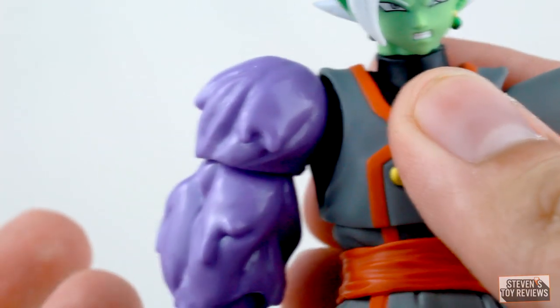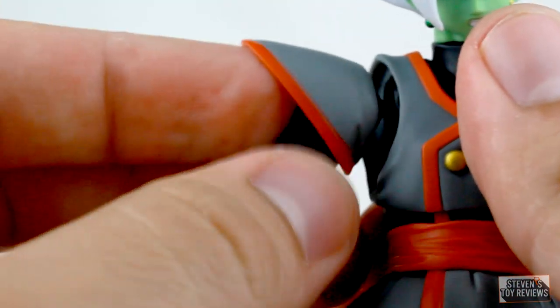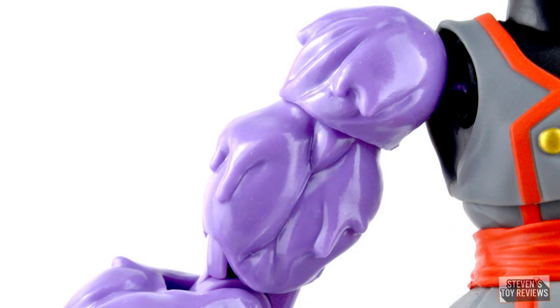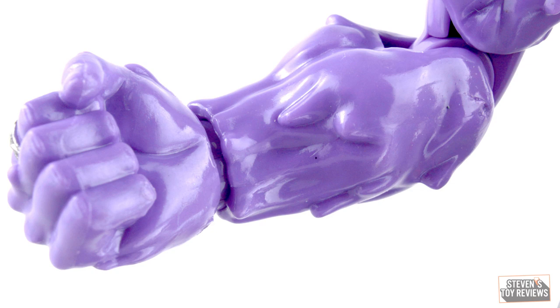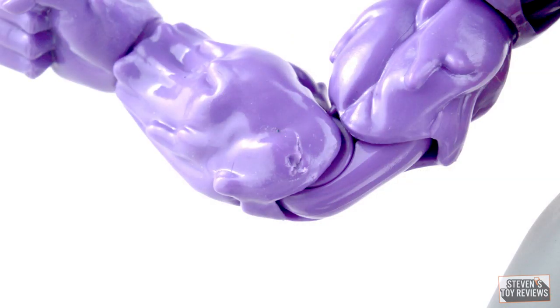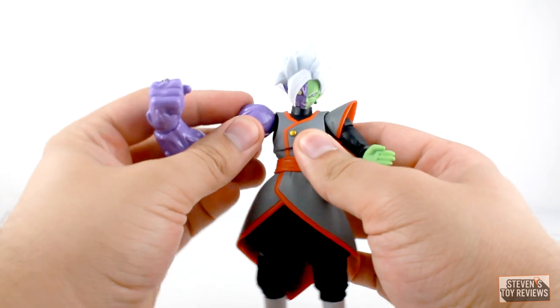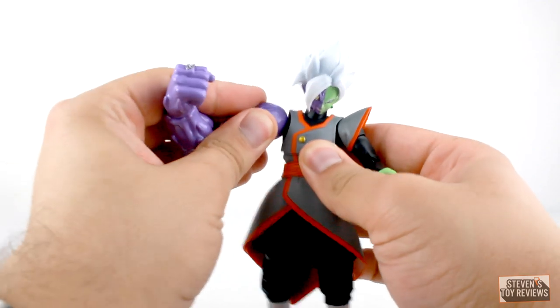The gooey details on the corrupted arm are really cool. The only issue is that they did not clean up any of the molding or flash marks on it. Some are calling this a huge quality control issue, but it's really just part of the production — they intentionally left it there, which is unfortunate. The articulation basically works like your normal Figuarts arm, but we do have some tight joints, so be careful not to force anything or cause it to snap.